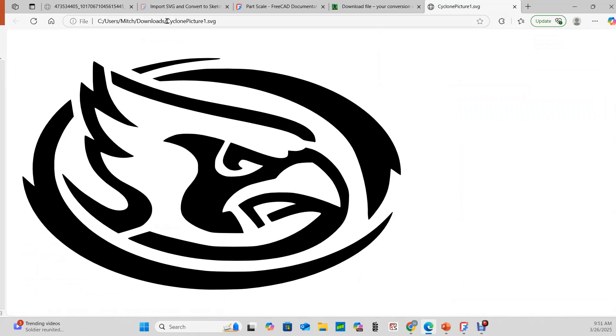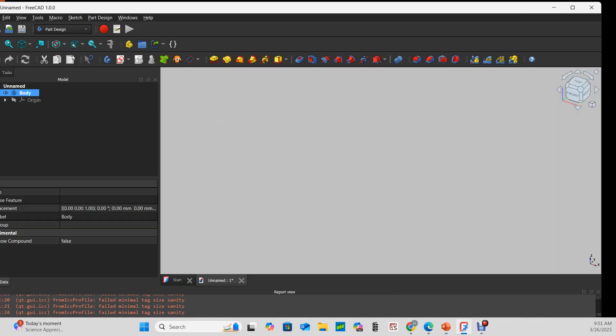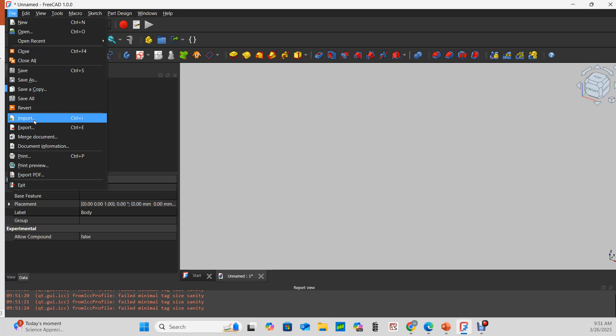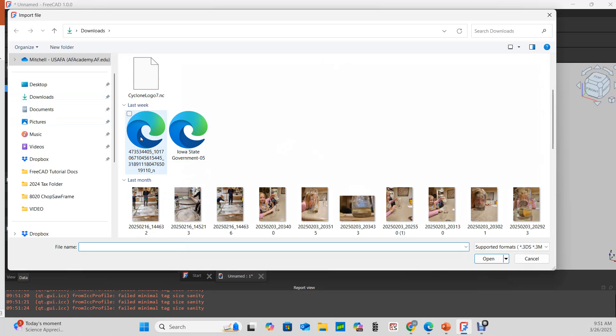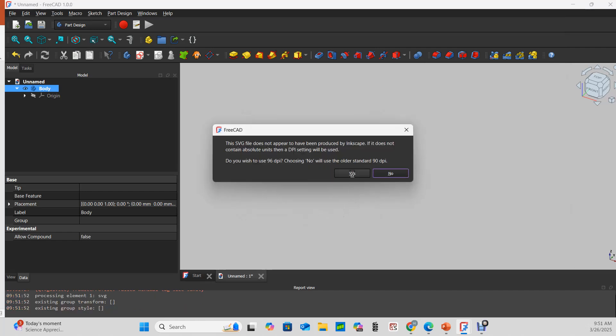Now it's an SVG file. Coming into FreeCAD, I'll start on the part design workbench. I go to File, then Import, and I'm importing an earlier version of the SVG that I know will work. I want to save the SVG as geometry and use 96 DPI.